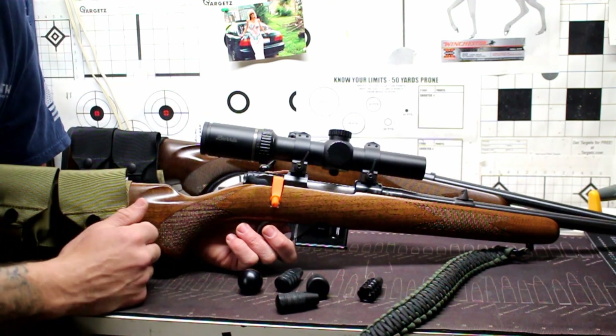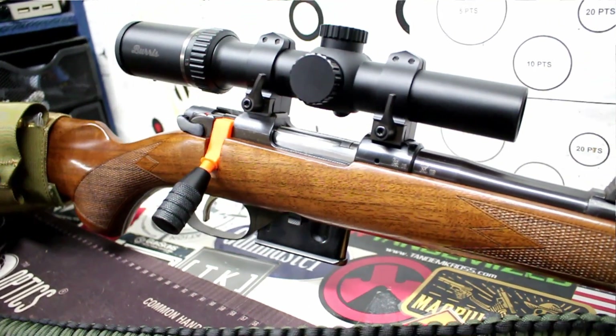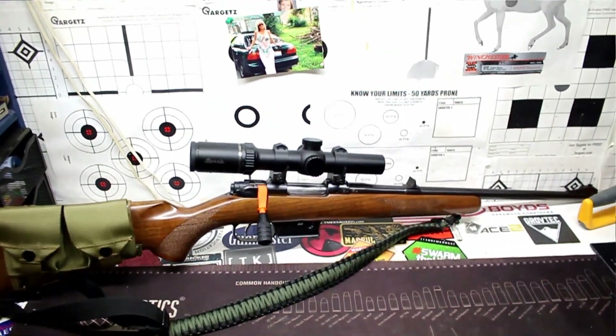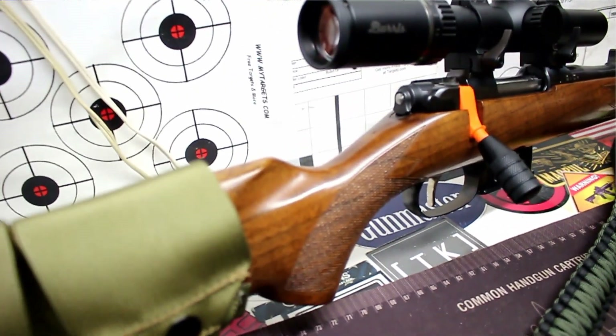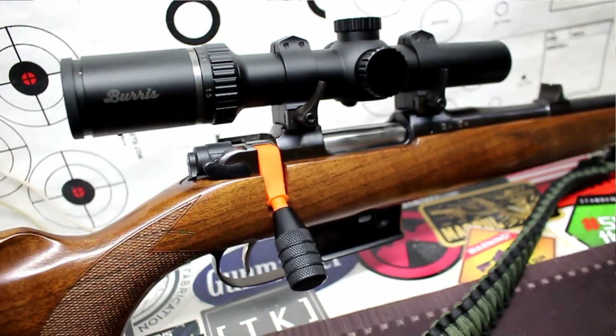If you follow me on Instagram and Facebook — both linked in the description below — I'll be posting pictures there so you can get first-hand looks at the machined parts as we get them in. We'll be doing the first trials on them, and Glades Armory also has a CZ 527 they'll be running it on. As soon as they're available to the public, you guys will know as soon as I know.